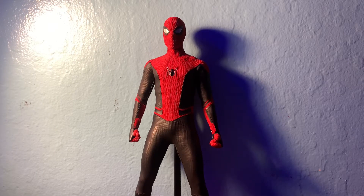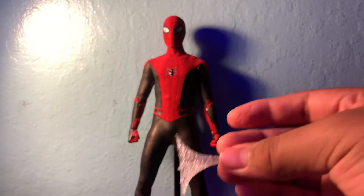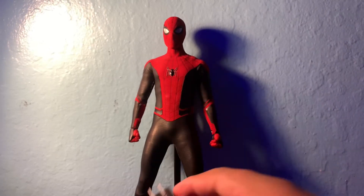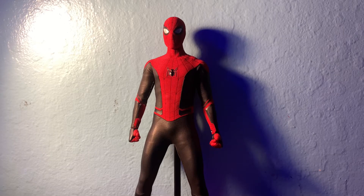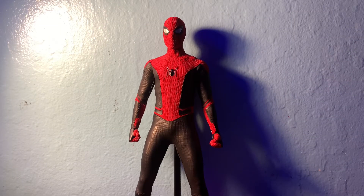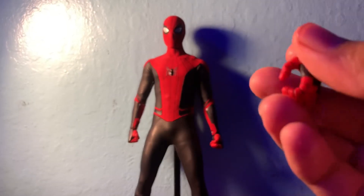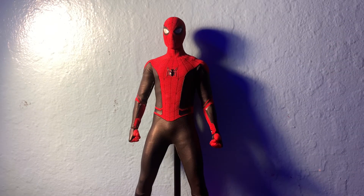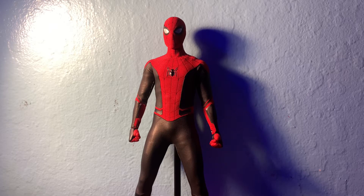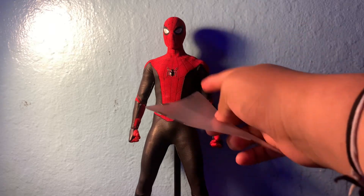He comes with a couple of long web pieces, and he also comes with this piece which you attach to the end of those so it looks like he's grabbing onto something. He also comes with a peace sign hand — but only for one side — and a mask holding hand. He also comes with the web wings, which you just put under his arms and are held on by magnets.